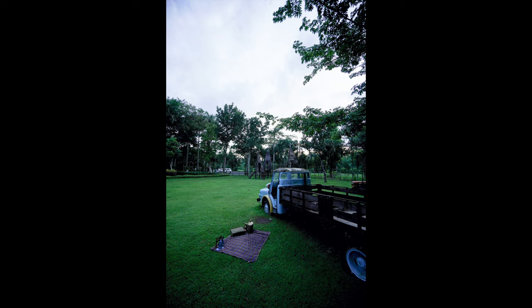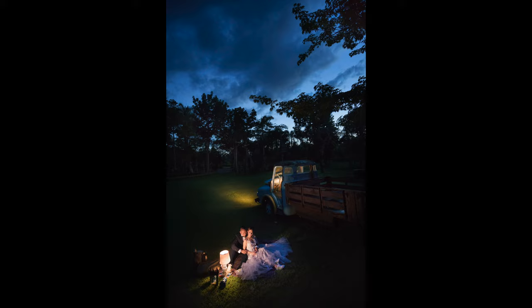In this video, I am going to show you how I transform this scene into this using just my speedlight. Hi everyone, this is Jiggy, a portrait and wedding photographer from the Philippines, and welcome to the channel.